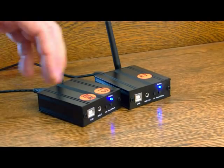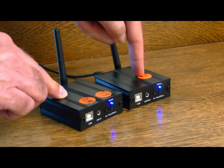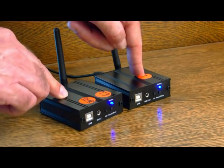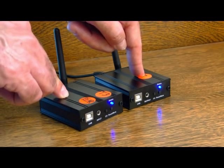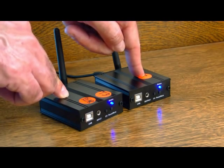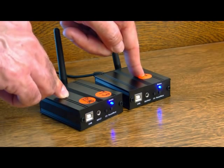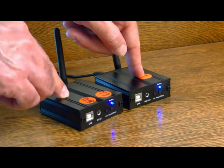When you get them out of the box the two units will be paired — that is, the transmitter is paired to the receiver on one of twenty channels — but I've unpaired them to show you how to pair them, in case yours become unpaired, which can happen in a home networking environment where there are other radio frequency signals to confuse things.